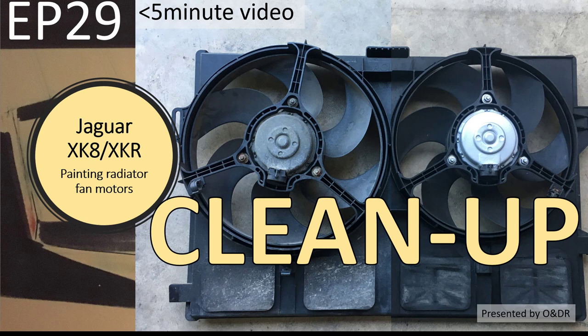Hello and welcome to this short video about Jaguar XK8 painting radiator fan motors. This is episode 29 in my series of short videos about how I changed my cam chains and tensioners. In this one I'm going to explain how I painted my fan motors.